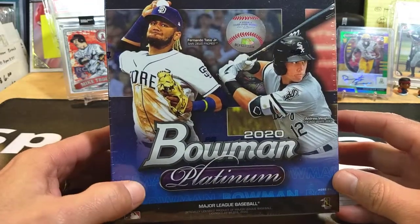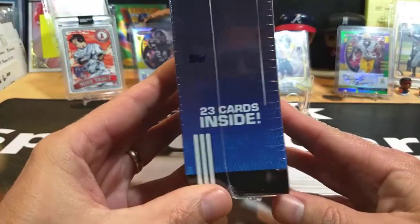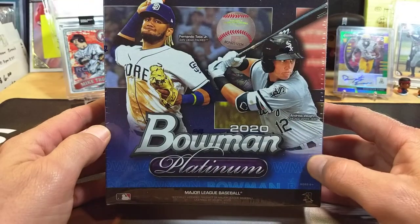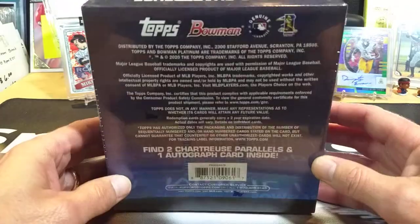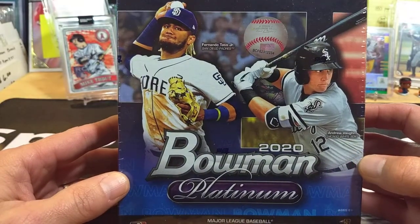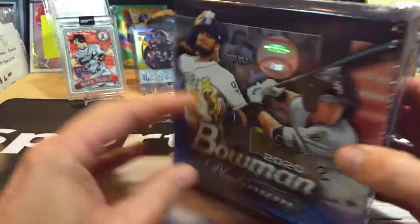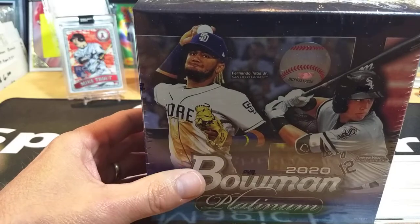Surprisingly enough these things are pretty darn expensive. This is not the Mega Box — it's just like a regular, almost like a blaster, because it only has 23 cards inside, but it does have one autograph. It says right there: find two chartreuse parallels and one autograph inside. These run about $46 or $48, pretty expensive for just Bowman Platinum. There's Andrew Vaughn right on the front and the back has a little bit of information, but that's all — 23 cards. Let's get ripping into this.